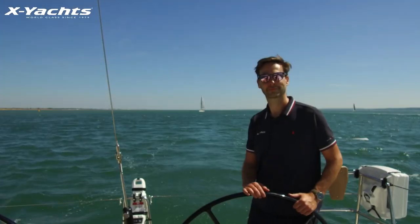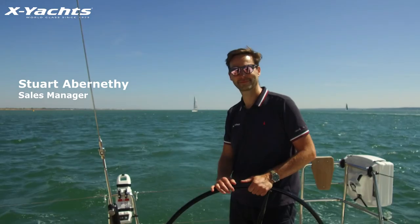Hello, my name is Julian from Exyauts Great Britain and this is Stuart. Today we would like to give you a few tips on your backstay tension.